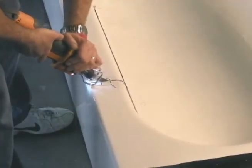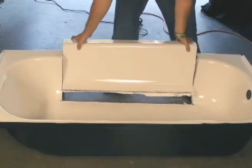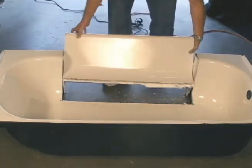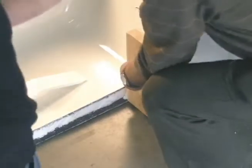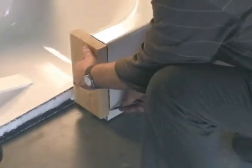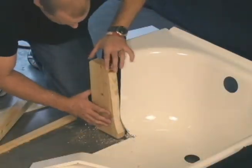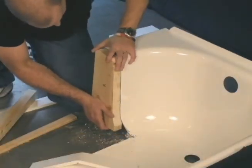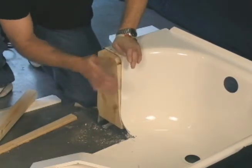The section is cut out and removed from the tub. Then we prepare the tub wall end plugs. We trace each tub contour onto a 2 inch thick block and cut the contour out, creating end plugs. Next we place the end plugs into position and secure them into place.